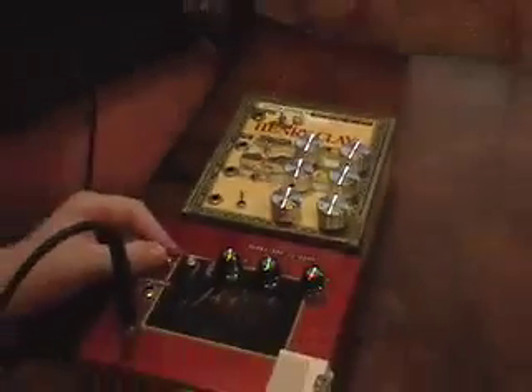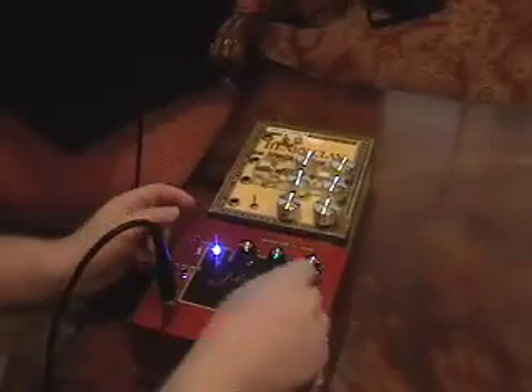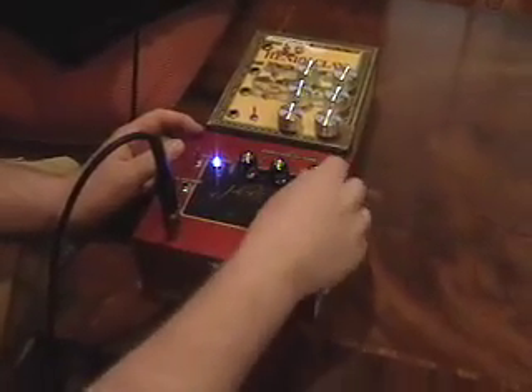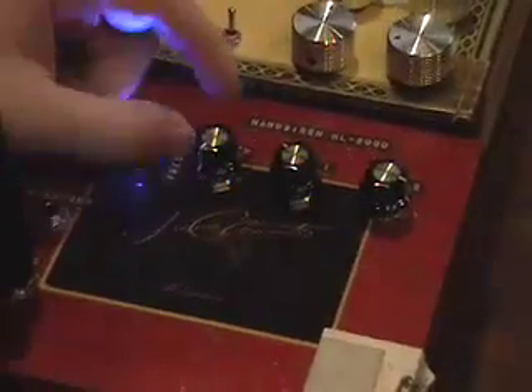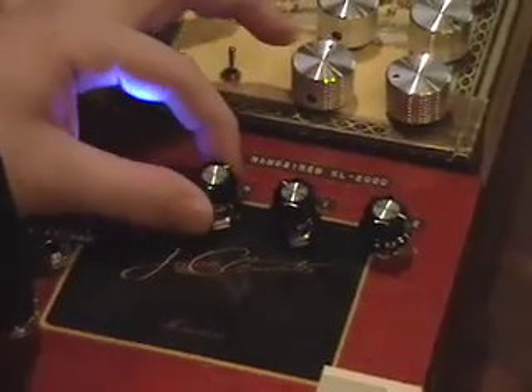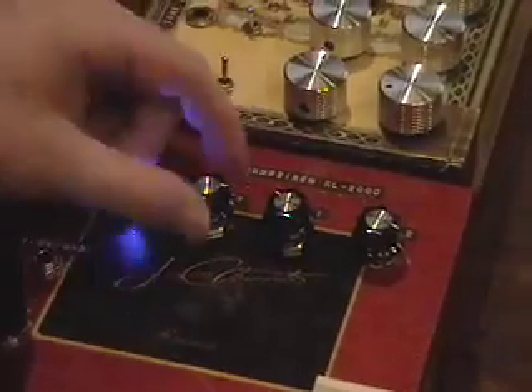This second module is almost a siren. You can set the tone of two different pitches and it will switch back and forth between them at a speed you can control with this knob. You can get some crazy noise effects by turning this up very fast.